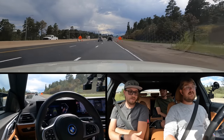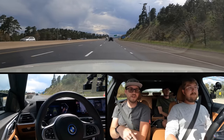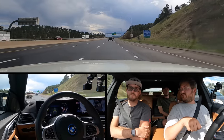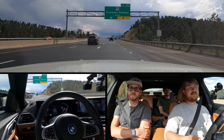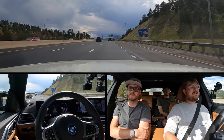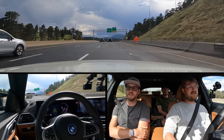Interior quality is immediately a huge step above Tesla — granted, it is a bit more money than a Model 3 Performance. You do give up some performance; Model 3 Performance probably shreds a bit harder. But I think I would still probably take this — it's just such a nicer place to be.